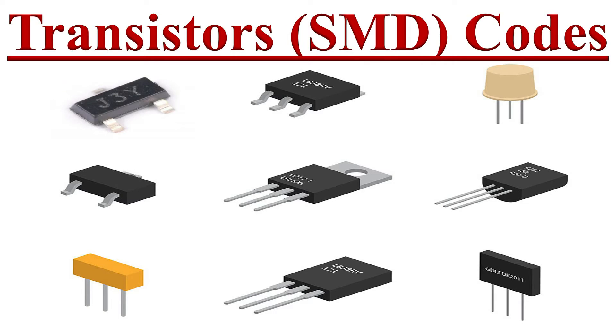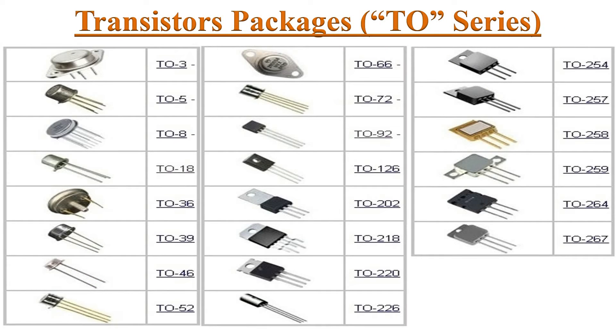Hello friends, welcome to the YouTube channel Electronics. Today we will discuss transistors and SMD transistors coding schemes. First we will start with power ratings of transistors.